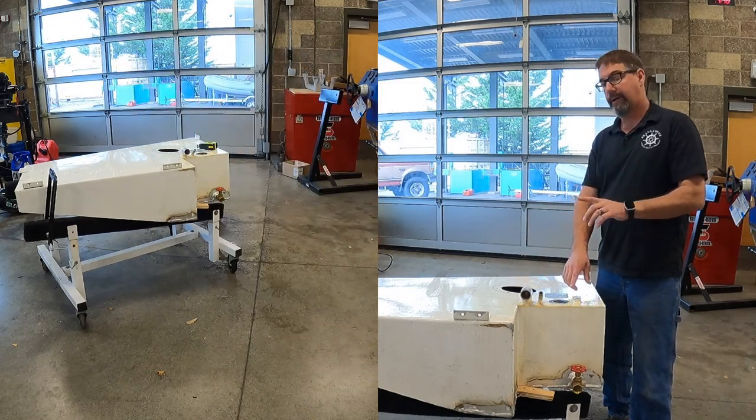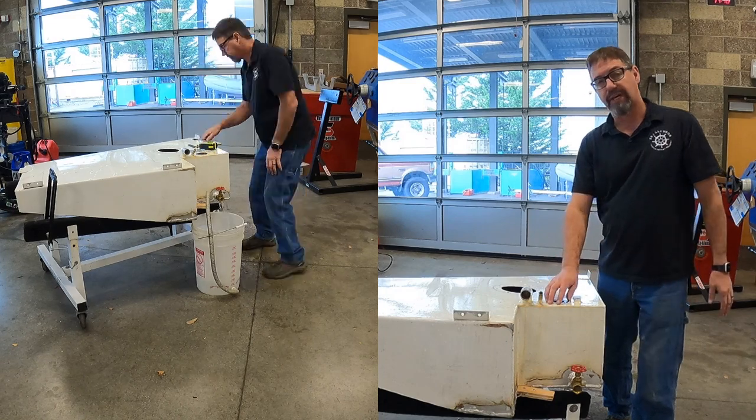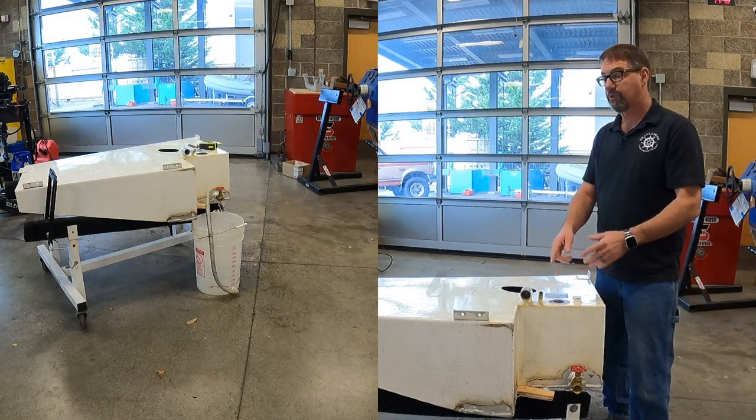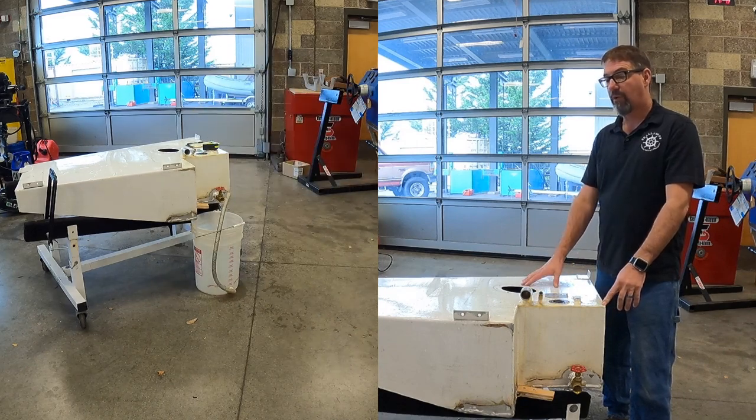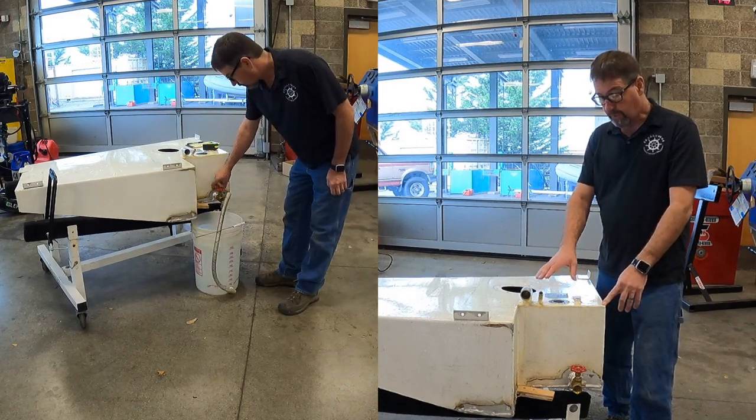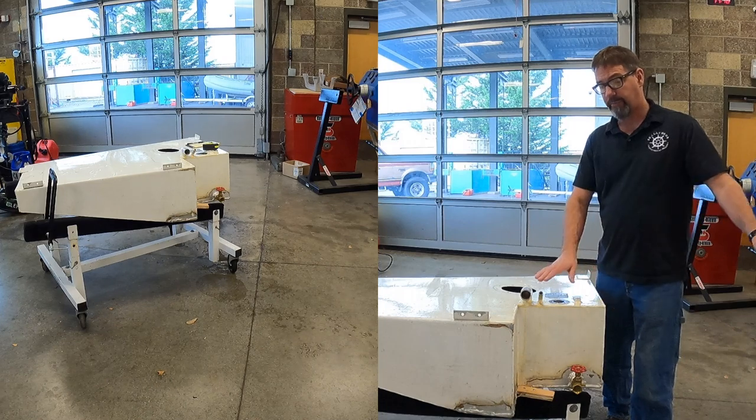I measured it all out so that when we put a new sender in here — most of your new tank monitors are adjustable for irregular shaped tanks — so we'll actually know how much fuel is in here. We're no longer going to have it as two separate fuel cells.